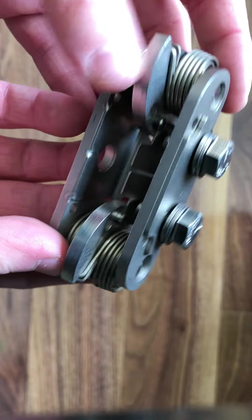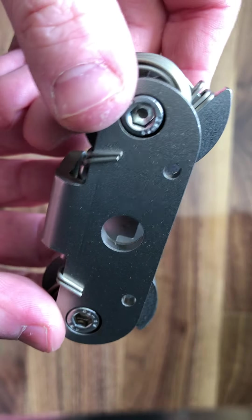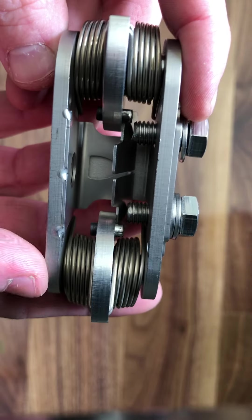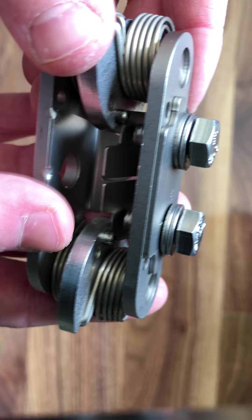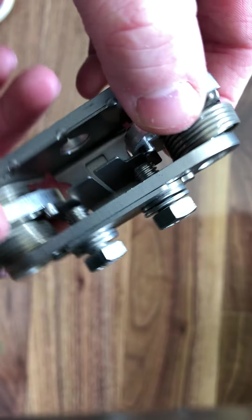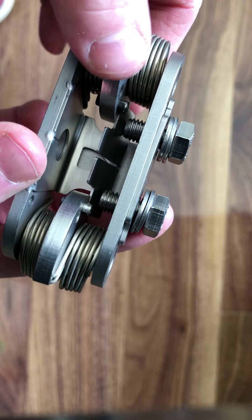Here we have a replacement eccentric adjuster for the new ECQ distributor head. On the ECL distributor, these replacement eccentric adjusters came from the factory already wound back, so the springs are already pressurized.